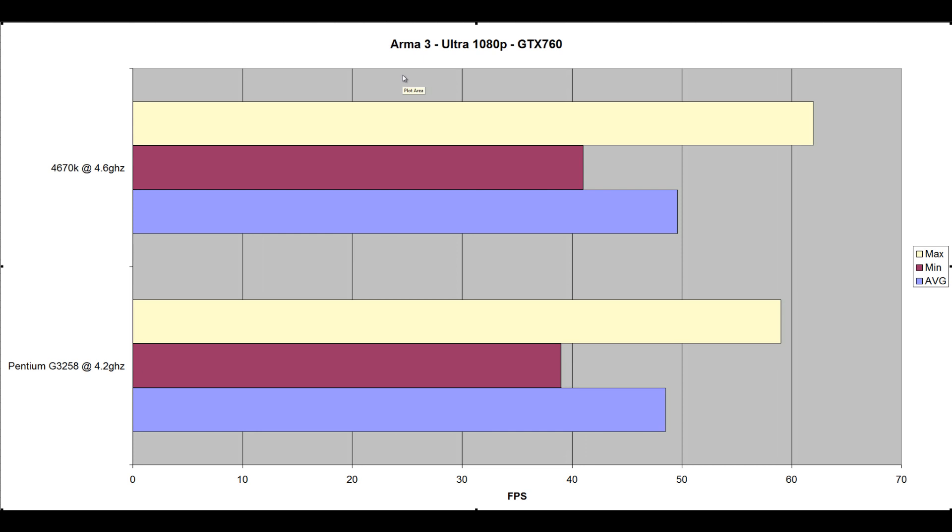Looking at Arma 3 — a game known to be very CPU intensive — at Ultra 1080p on the GTX 760, the 4670k at 4.6GHz clocked in at an average of 49.6 FPS, minimum 41, maximum 62. The 3258 at 4.2GHz scored an average of 48.52, minimum 39, maximum 59 — ever so slightly lower. This game was being graphically bound at 1080p, which means the Pentium 3258 was handling the GTX 760 fine in Arma 3 — actually very impressive.